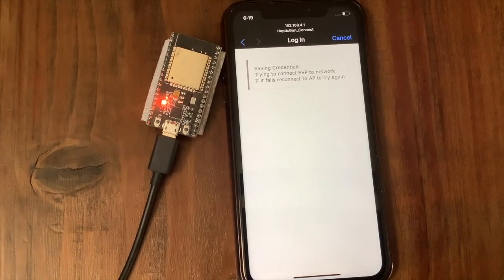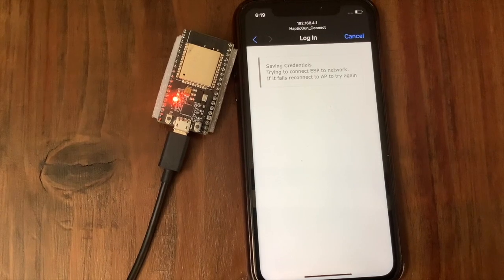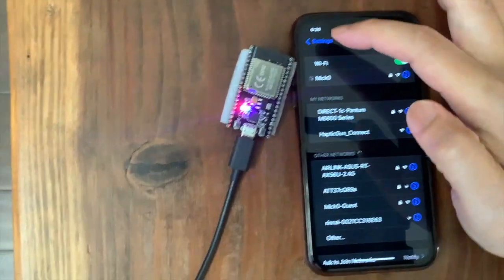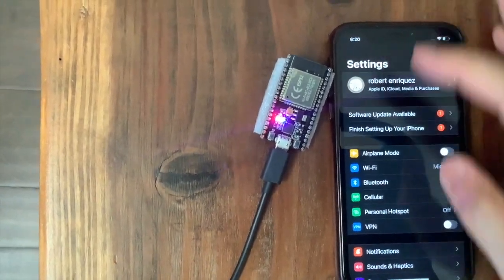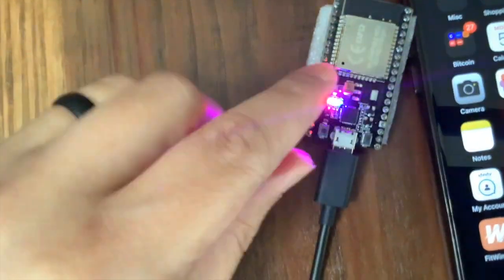If you double-click the reset button on the ESP32 — which is the button on the left side — this will reset the WiFi settings and you will be able to reconnect to the Haptic Connect access point and set up a new WiFi if you want to.